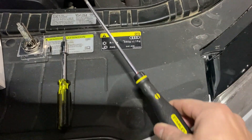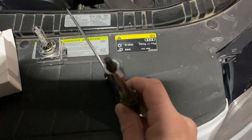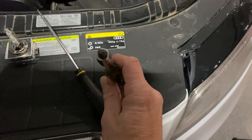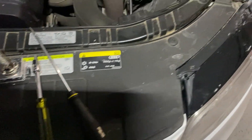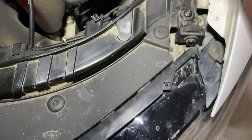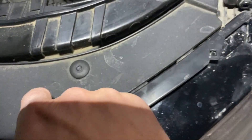To do this repair, all you need is a flat screwdriver - or actually a little pin, I'll show you why - and a T30 torx bit.